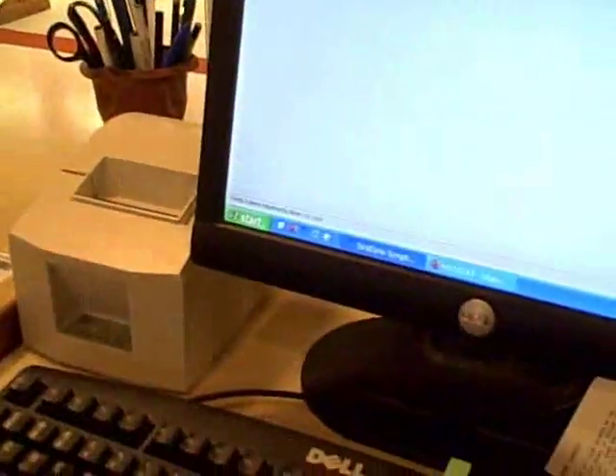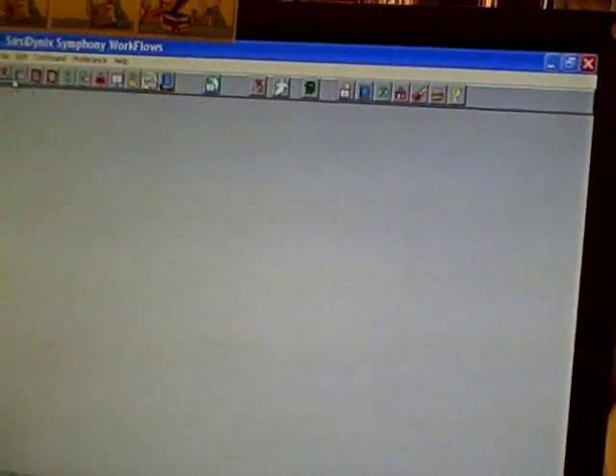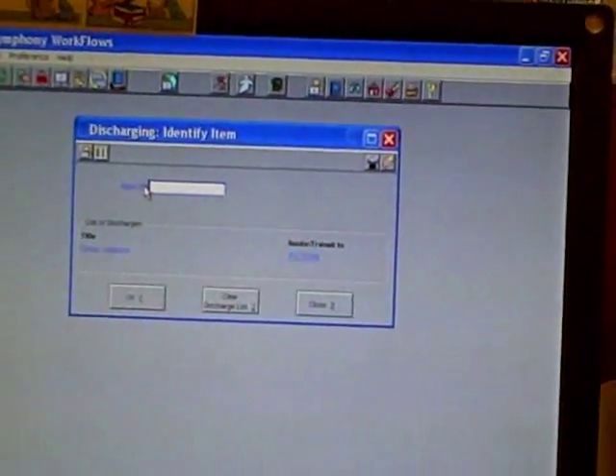then you're going to want to go to the discharge function in CERC Workflows. It's next to the checkout function — it's a little blue book with a hand over it. Click that button, and then the screen will show up that says 'Discharging: Identify Item.' Go ahead and go to the scanner and scan the barcode, and make sure that it actually shows up on the screen as having been discharged.